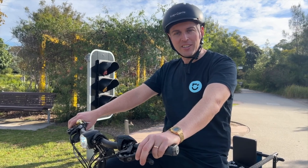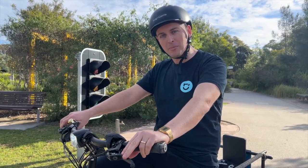Hello, Thomas here from Lug and Carry. Today I'm going to show you how to lock your bike up in a safe, secure, and easy way.